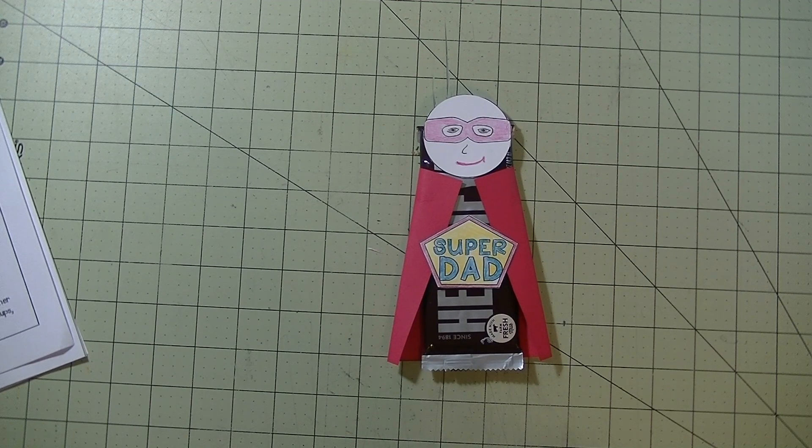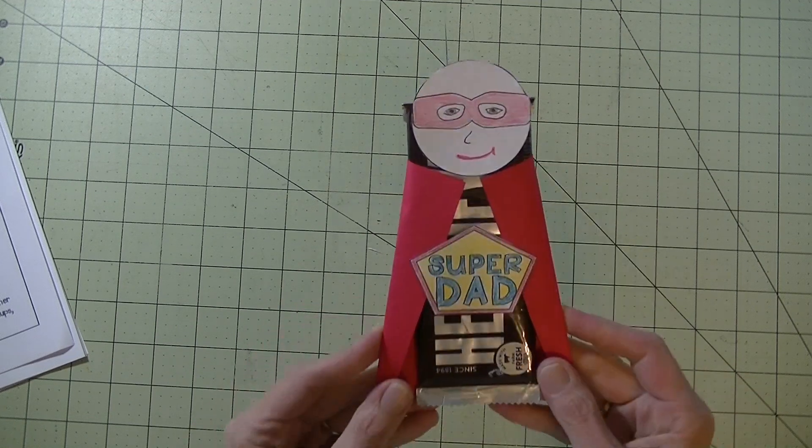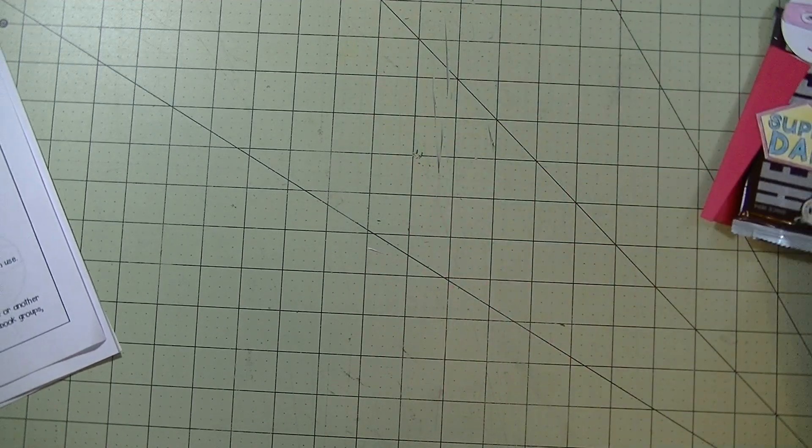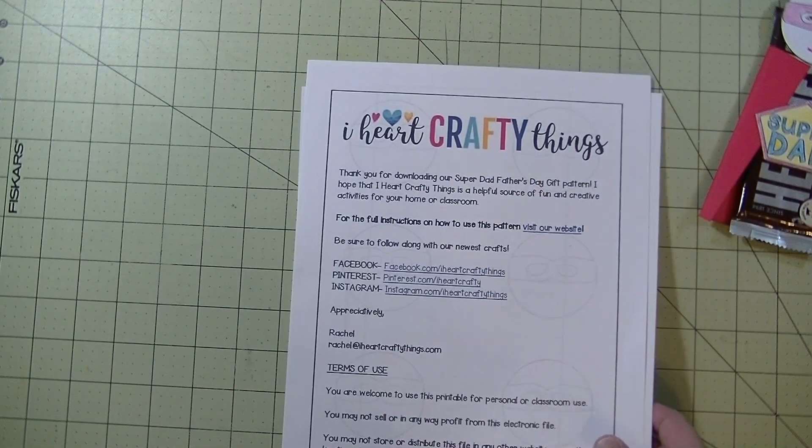Hey guys, it's me Stace. I am back again today with another Toddler Tuesday video, and today's project is super fun, easy, and great for dads. We are making a super dad cut-out of a Hershey's bar. I cannot take credit for this — I've seen this on Pinterest and I will have the link below as well as on my blog.